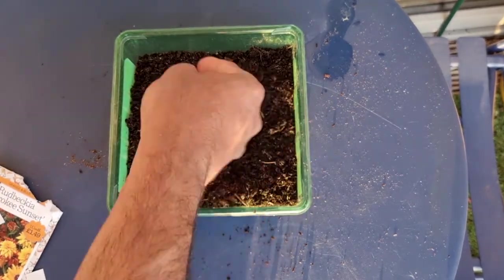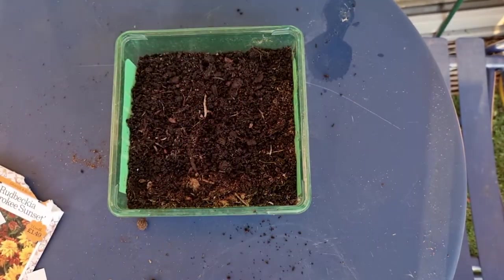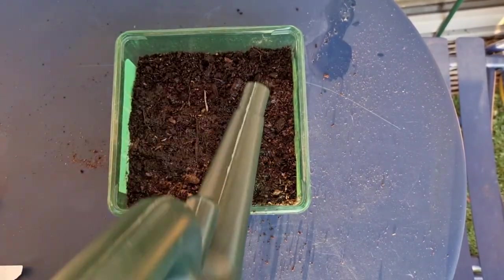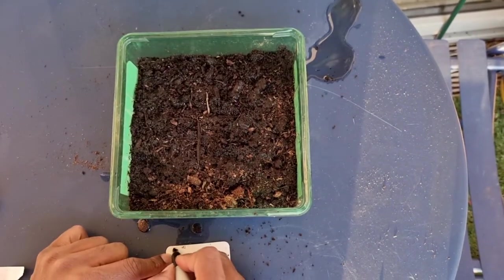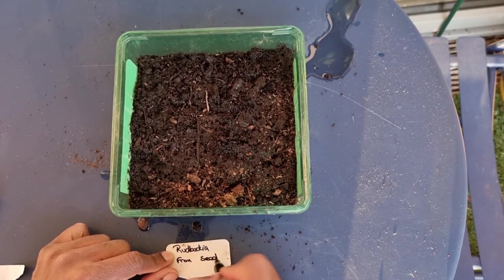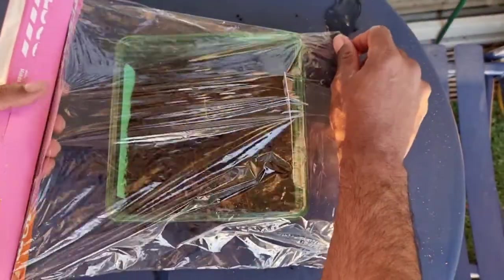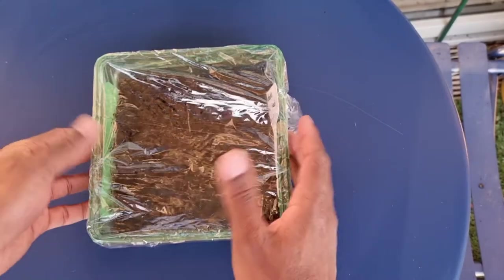Unfortunately I wasn't starting off with moist soil, so I'm going to give the tray a good watering — but be careful not to wash away the seeds. If you are doing this at home, I'd make sure that your compost is moist before you sow the seeds and then just top them off with some compost. This way you make sure your seeds don't get washed away or washed all into the same area on the tray. Don't forget to get your labels done.